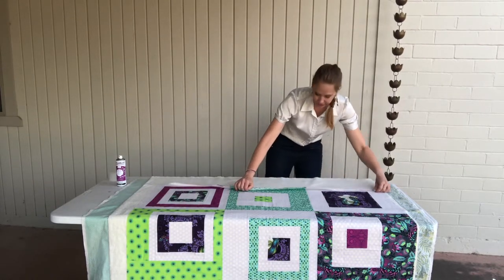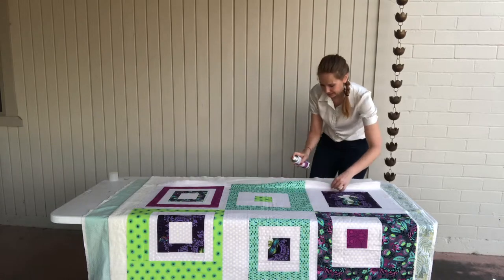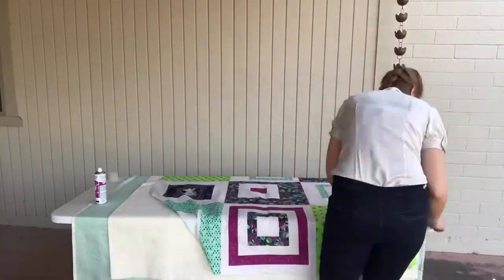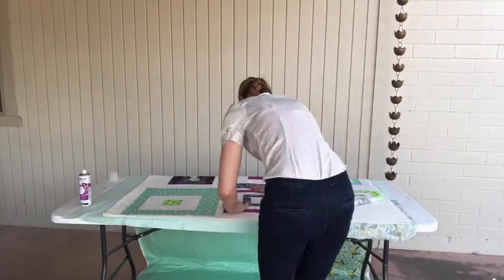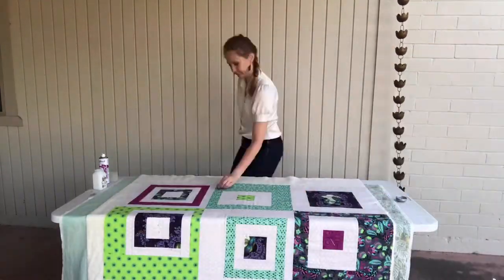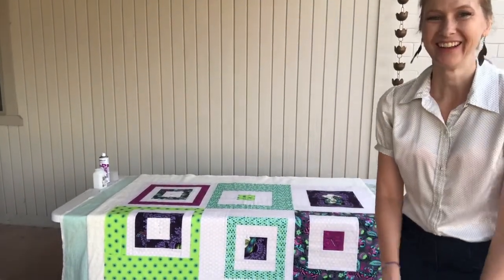Then I'll do it on the other side — that'll be interesting because the camera will be facing my back, so we'll see if that's horrible. Alright, we're done! I hope you enjoyed it and I hope it was helpful. If you have any questions, let me know.